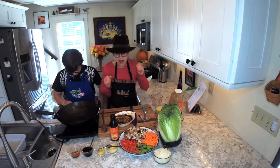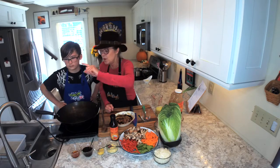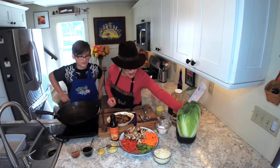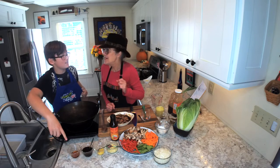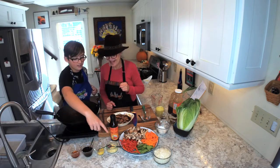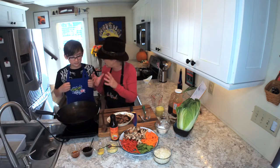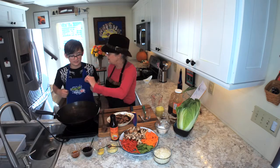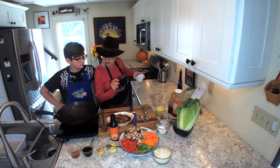Let's turn this on and we'll go through our mise en place as that's heating up. What do we have? We've got ginger, sesame oil, hoisin, and garlic. Good job mincing. Hoisin is like a Chinese barbecue sauce — it gives it a little sweetness and savoriness. The sesame oil is not used to cook with; sesame oil is only used for seasoning.